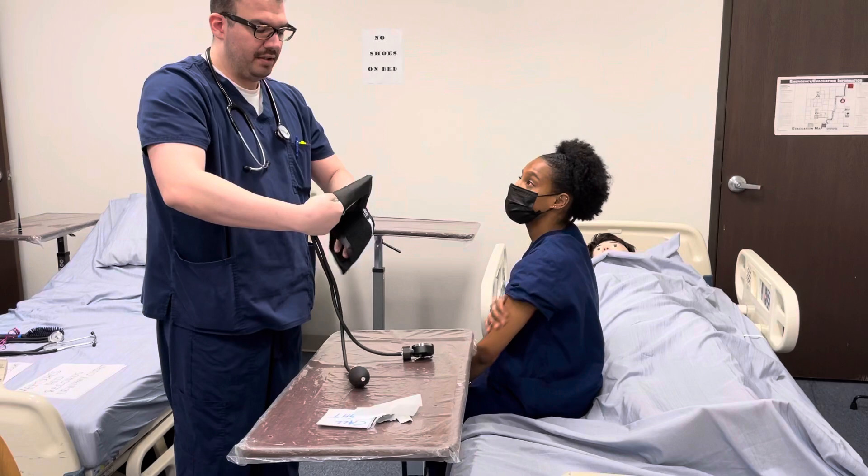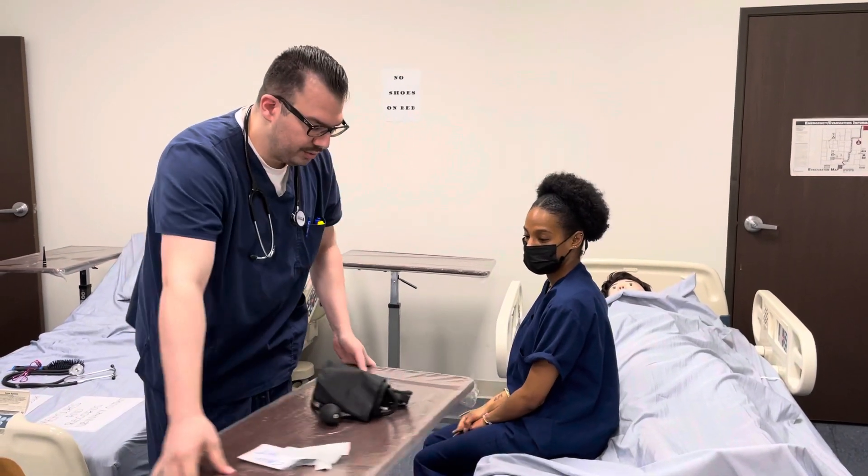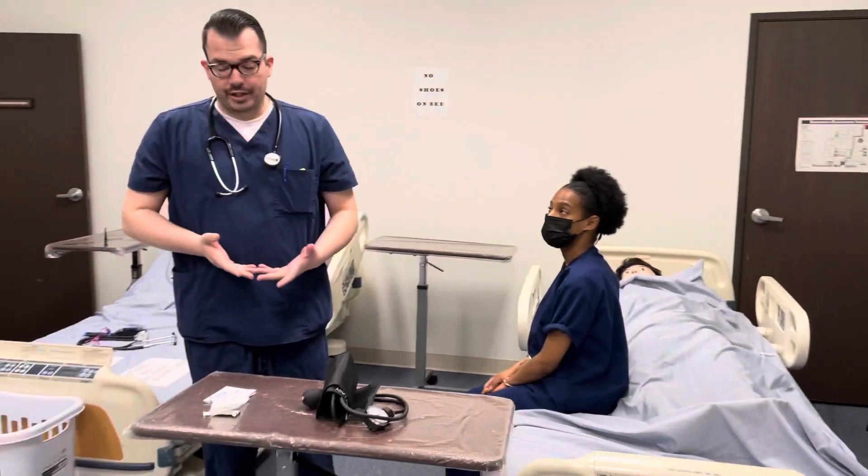I'll make sure that I don't keep the blood pressure cuff inflated for longer than one minute, as it can occlude the artery, and I will make sure that I write it out in fraction form.